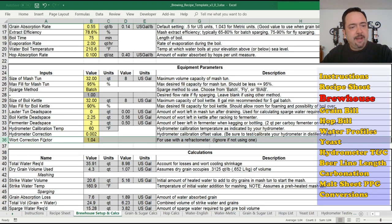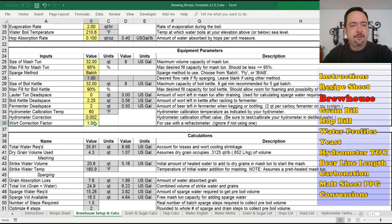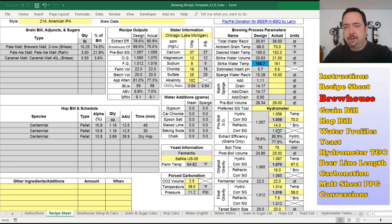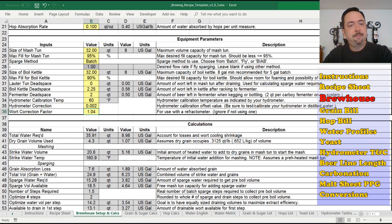The wort correction factor is for refractometers. I haven't done a video on refractometers yet, but you also need to calibrate your refractometer and go through a series of measurements to come up with a correction factor for the beer style you're using. That's used to adjust the actual Brix value that you measure — so if I punch in 14 Brix, it converts to 1.057 specific gravity using that correction factor. That's an important factor to keep an eye on.